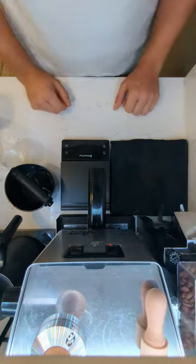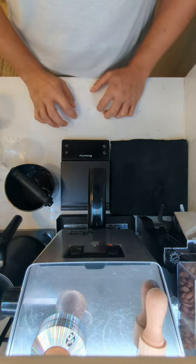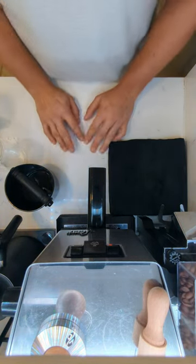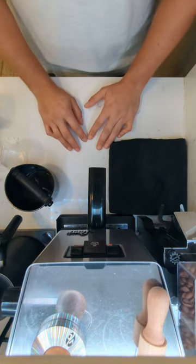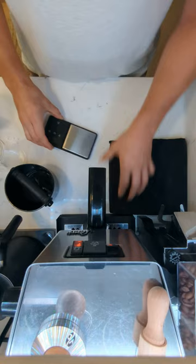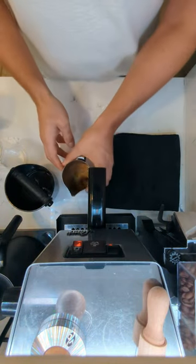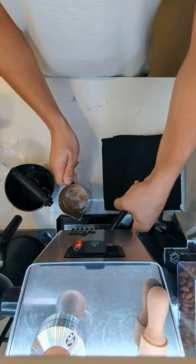Sorry about that — the steaming wand makes a noise if it's pushed too close. I've timed this all ahead of time: at about 50 grams it's roughly 30 seconds.